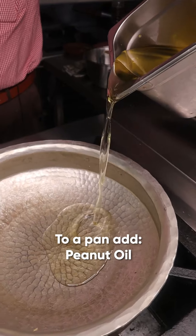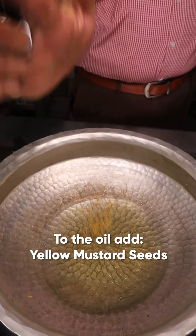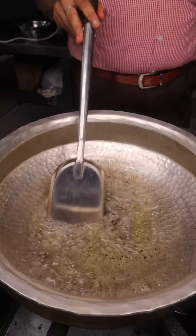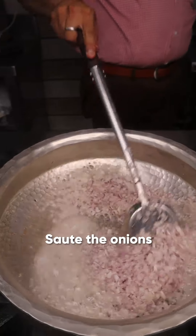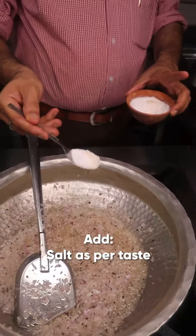Iskandar, we will add peanut oil, mustard seeds, fenugreek seeds, mustard seeds, onion, and salt.